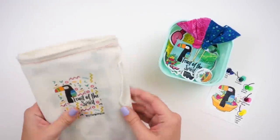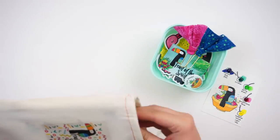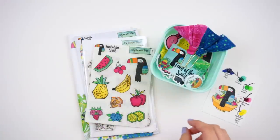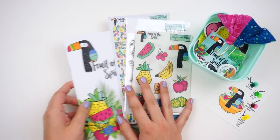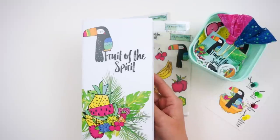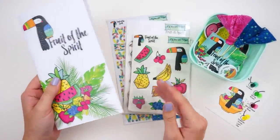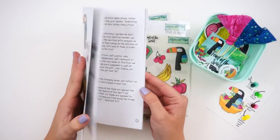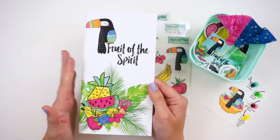Everything comes in this canvas drawstring bag — I just pulled some of the extra goodies out for the sake of filming. Let's start with the devotional content. Laurie at By the Will for God really prides herself on having good devotional content in her kits. Her kits are always cute and super full of awesome goodies, but her devotional content is just amazing — I have loved every kit I've worked through.